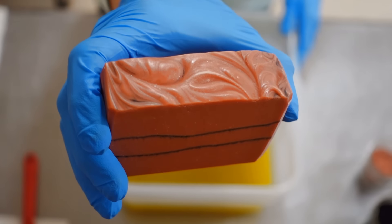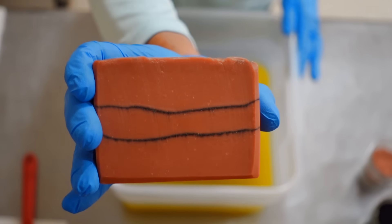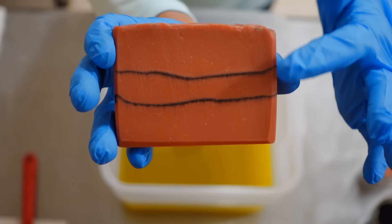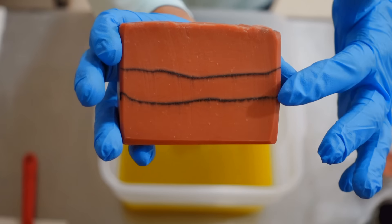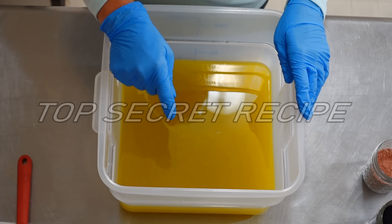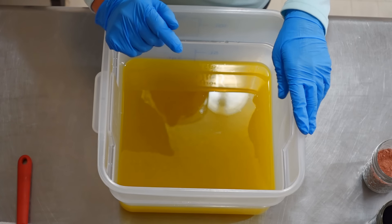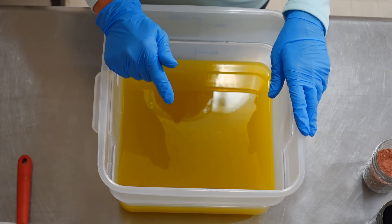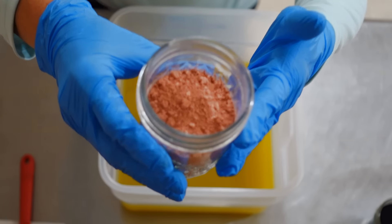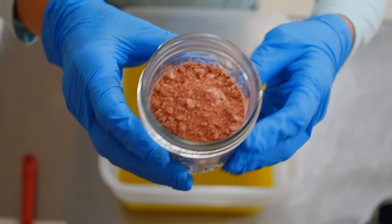This is what our gorgeous rose clay and charcoal bar looks like. The pink is from the rose clay and these little lines are from the activated charcoal. So as always we're going to start with my secret mix of oils — which may or may not include olive oil, castor oil, shea butter, and coconut oil. And to the oils we are going to add some really high quality rose kaolin clay.